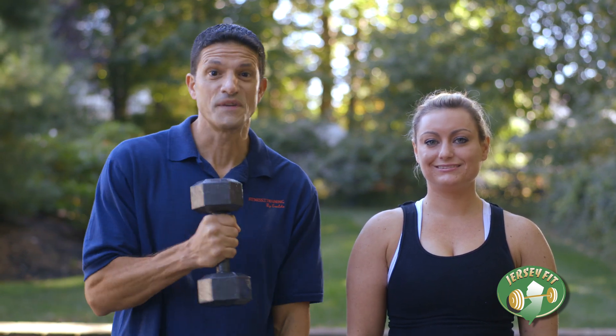Hi, this is Eraldo Maglara, NSCA Certified Personal Trainer, and welcome to another fitness segment of Jersey Fit. Today, with the help from Lauren, I'm going to be talking to you about one of the most popular pieces of equipment since the birth of training — the dumbbell.